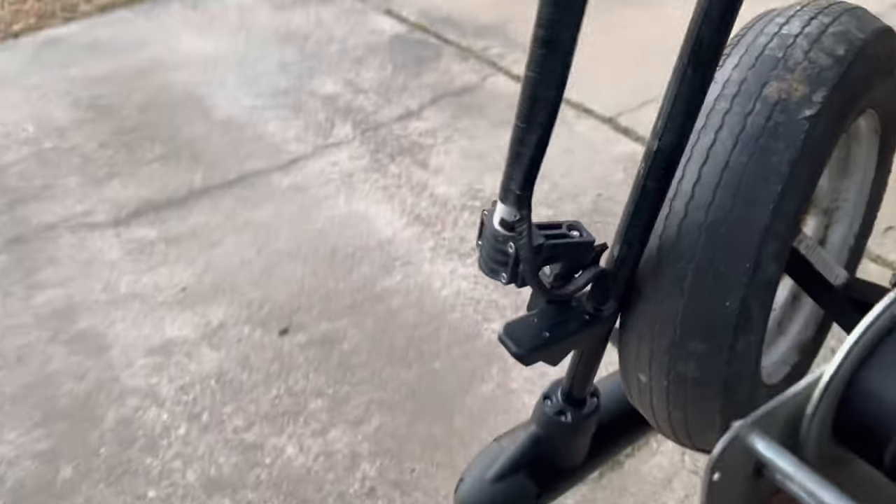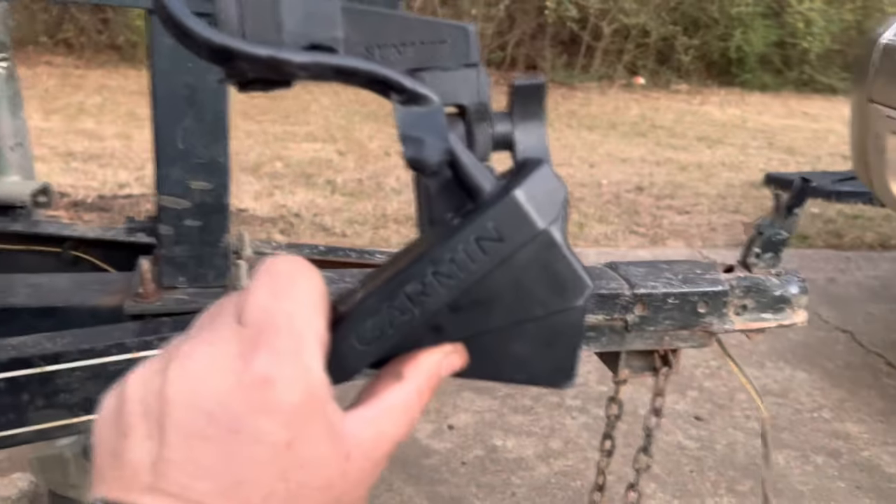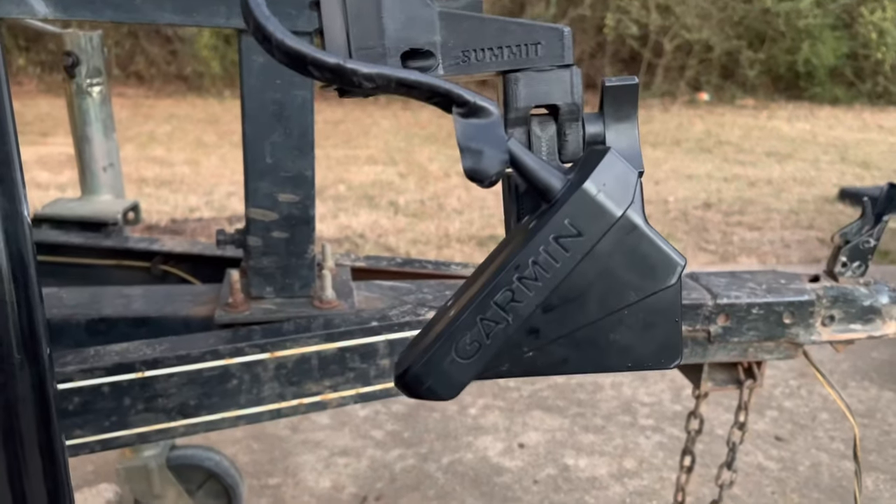And if we were to go back to the starboard side — I'll just rotate it around, that's kind of how I did this — now it's on the starboard side. That angle is the correct angle there.